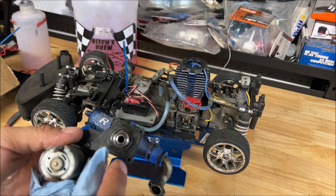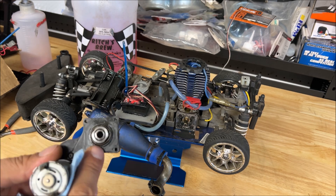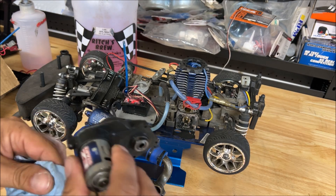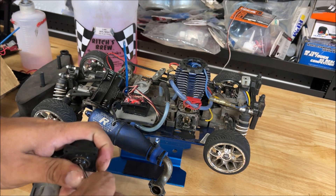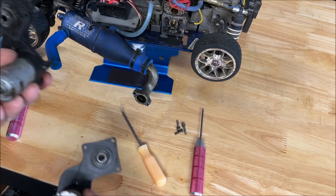We found a problem already. See how that one-way bearing — it looks like they stuck it in there but didn't realize it had a place for it, so it's kind of wedged up in there. We might have a good one-way bearing if I can get it out. It's definitely stuck in there.